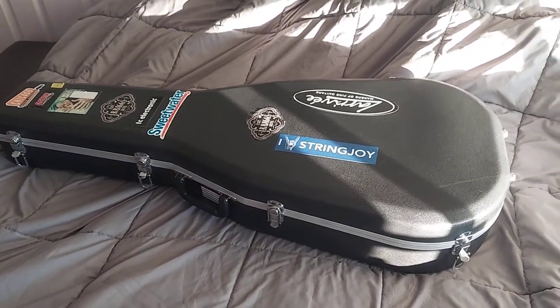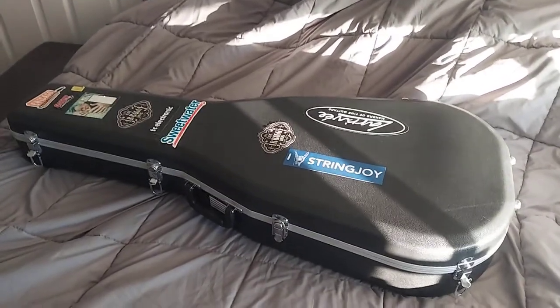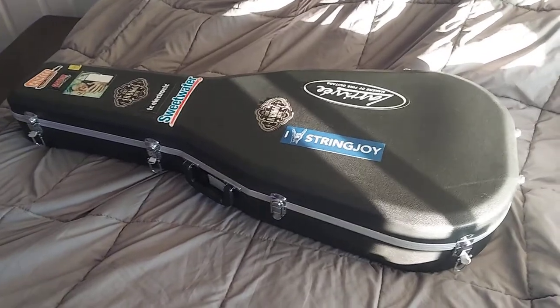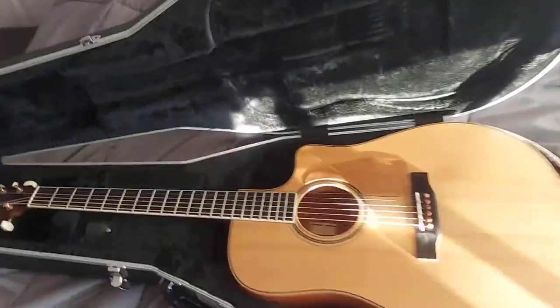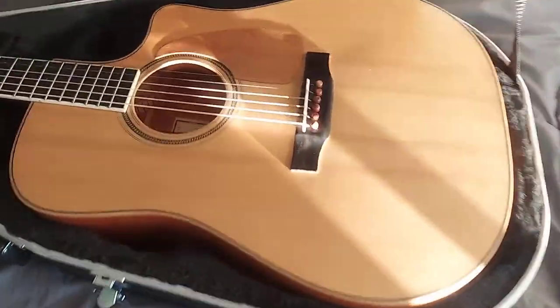Hey, what's up. This is a demo video of my 2011 Larrivée DV03. We'll start out — it's in a Gator travel case. All right, there she is. We'll go over it from right to left.